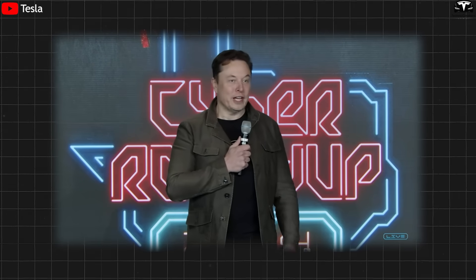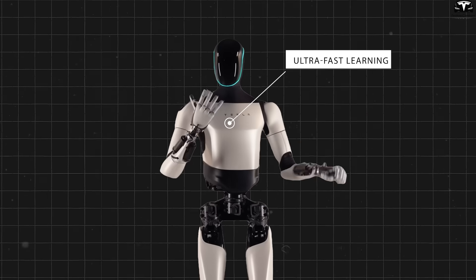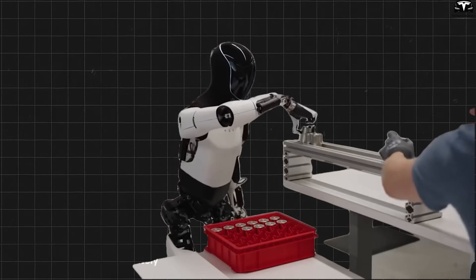It can watch a video of something, like a person, and then learn just by looking at that video and do that task. Elon Musk described the ultra-fast learning ability of Optimus Gen 3, but to turn observation into precise action.